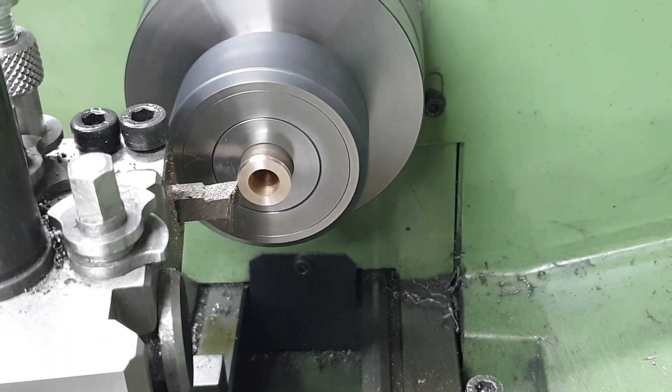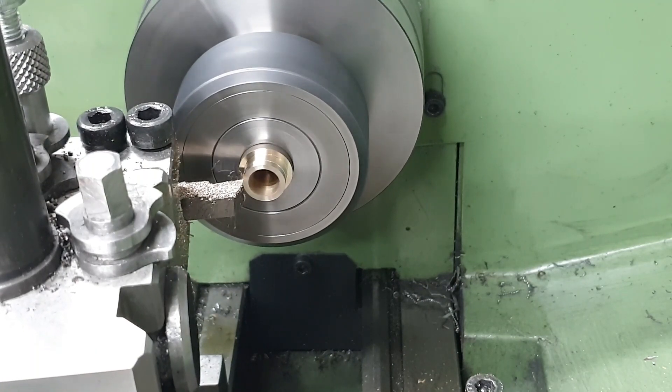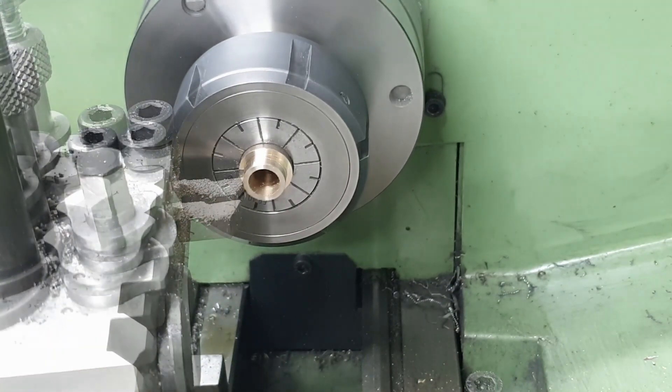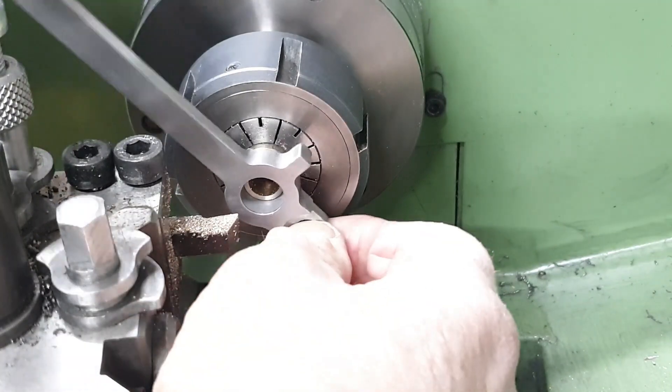With the internal diameters reamed, I could turn the outside diameter to fit the coupling rod, swap the piece around in the collet chuck and do the same on the other end, before moving onto the vise, cutting it into two and then moving back to the lathe to face off each bush to length.